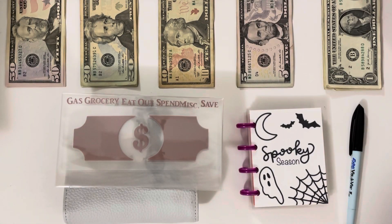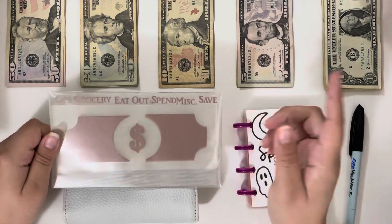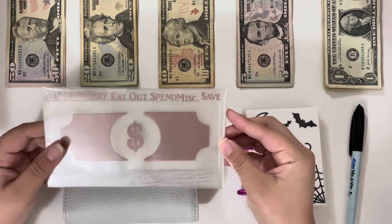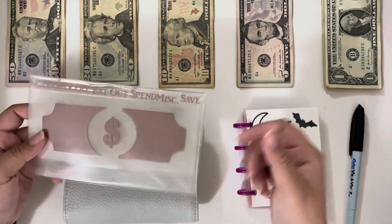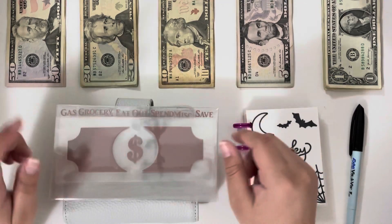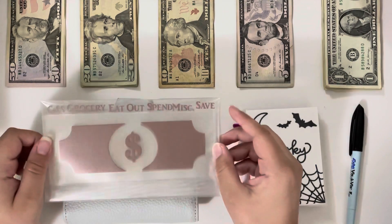If you go over to my Etsy, which is linked below, you can go to the sale tab or filter by what's on sale and you will see both the regular size cash envelopes as well as the minis in the reverse design. They will both be 30% off, which is an amazing deal, so I would highly recommend checking it out if you've been wanting cash envelopes.